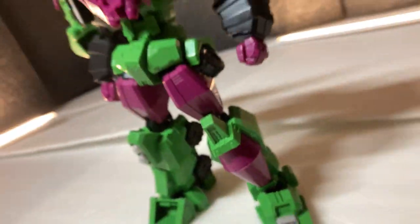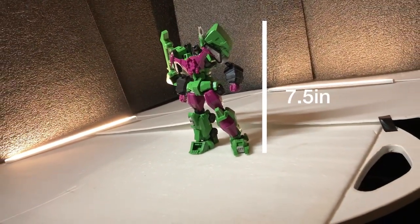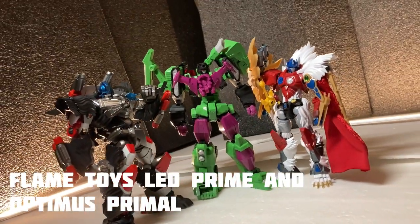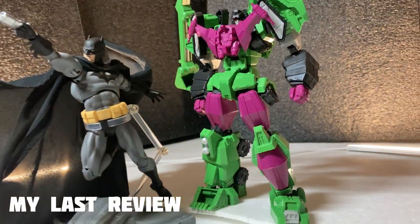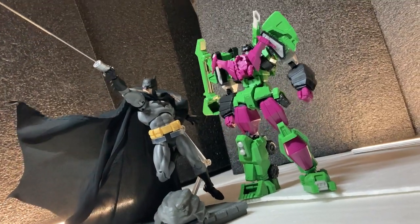If the fragility and style of this figure didn't turn you off enough, how about some size comparisons? Here he is with Flame Toys' Leo Prime, who's shorter than Devastator but not by a significant amount, and my custom Desperado — my last review, which you should totally go check out. While it's not a Transformers review, the video is still a banger, in my opinion.